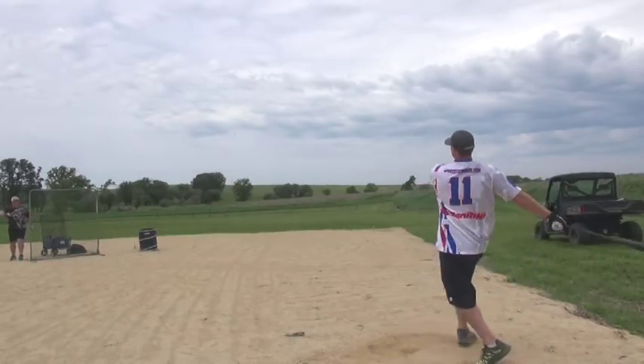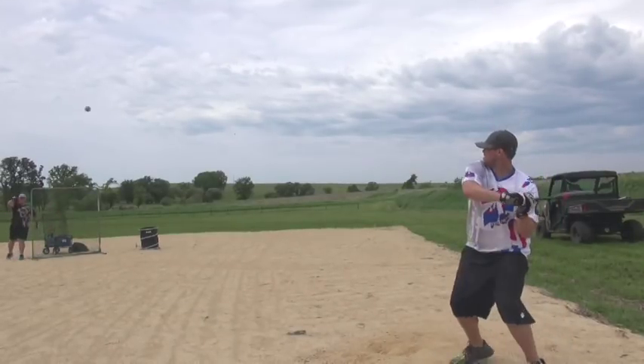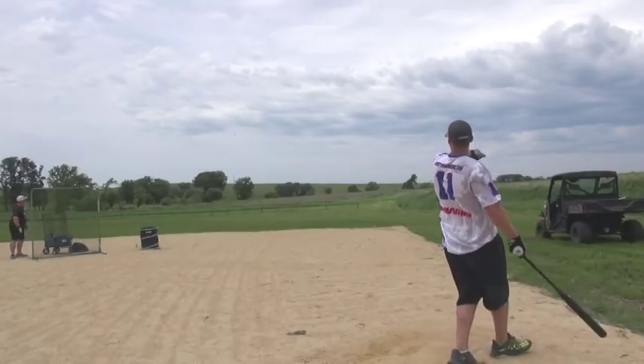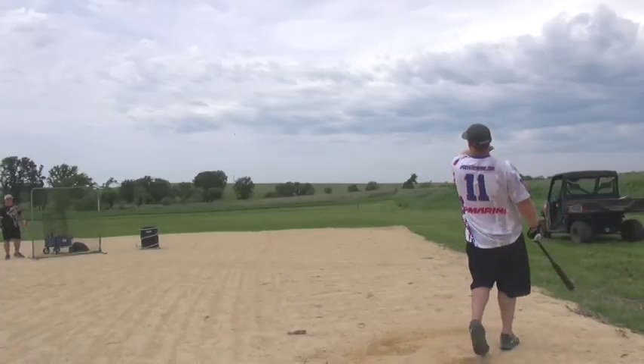I don't know how they come up with this stuff, but they keep coming out with new bats and they're all great. Some of them stand out more than others, and this one looks to be a standout once you get a few swings on it. Just give it a try and you'll really like it.